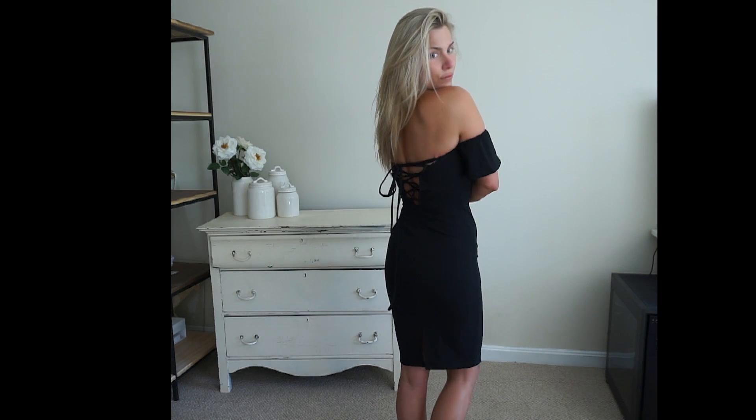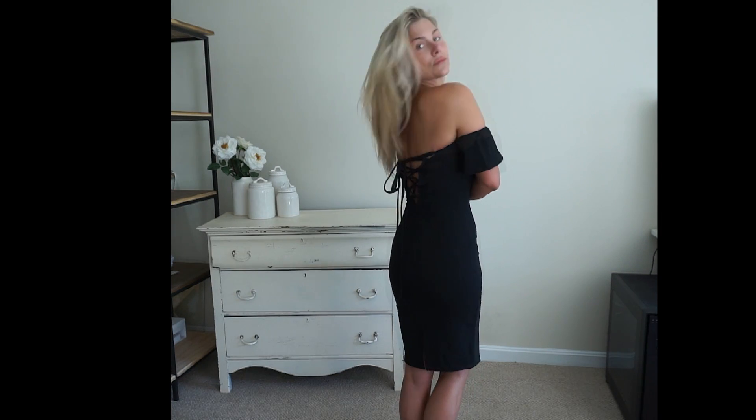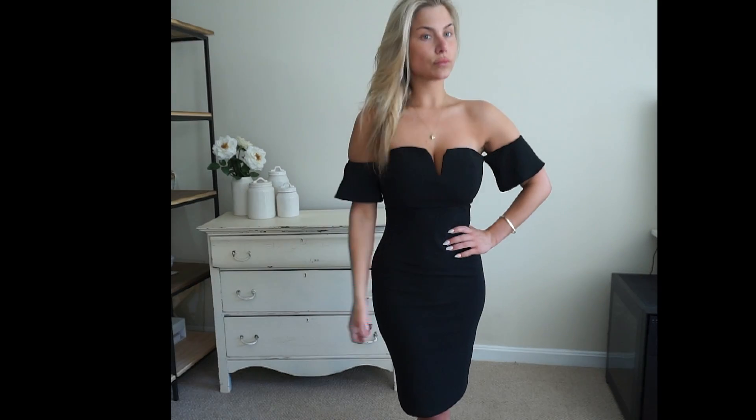I feel that this dress is extremely flattering and I highly recommend it. I do have a discount code for you guys — you can use this on any order and the code is XOTaylor. I'll also have all of the items listed in the description box as usual. All of the items I'm showing you today are in a size small, and my stats are listed in the description box so you can compare to help better size yourself.